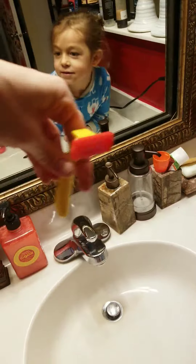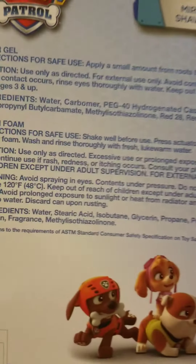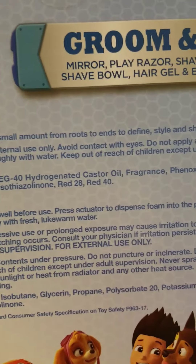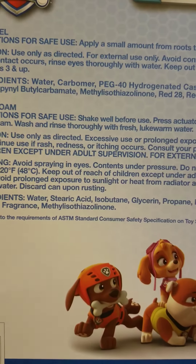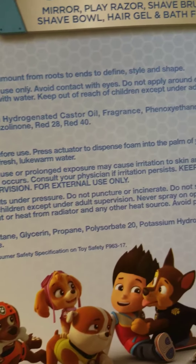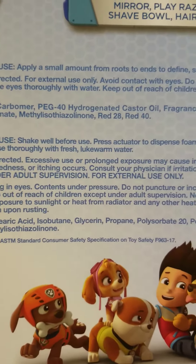And here's your razor. Okay, so what we're going to do first — it does have directions for safe use. Apply a small amount from roots to ends to find style and shape — that's for the hair gel. Bath foam: shake well before use, press actuator to dispense foam into palm of your hand, wet body, apply foam, wash and rinse with fresh warm water.